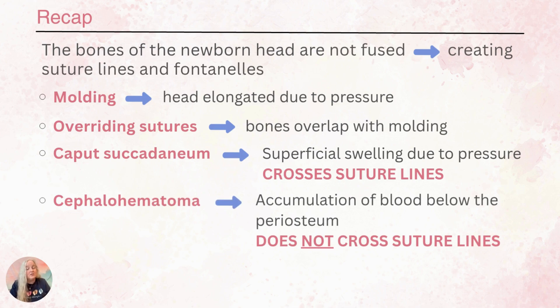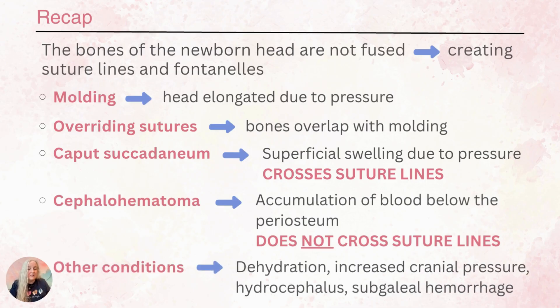Cephalohematomas are an accumulation of blood below the periosteum. This does not cross the suture line, and these babies need close monitoring to make sure it isn't getting larger and to watch for jaundice. Other things we can determine by looking at our baby's head include dehydration, increased cranial pressure, hydrocephalus, and very rarely a subgaleal hemorrhage. Thanks for watching!